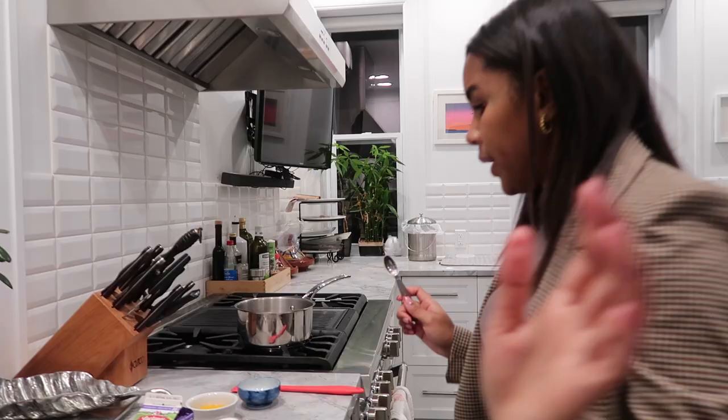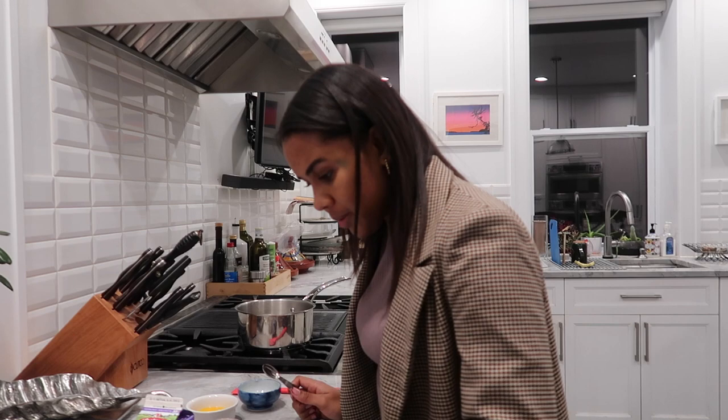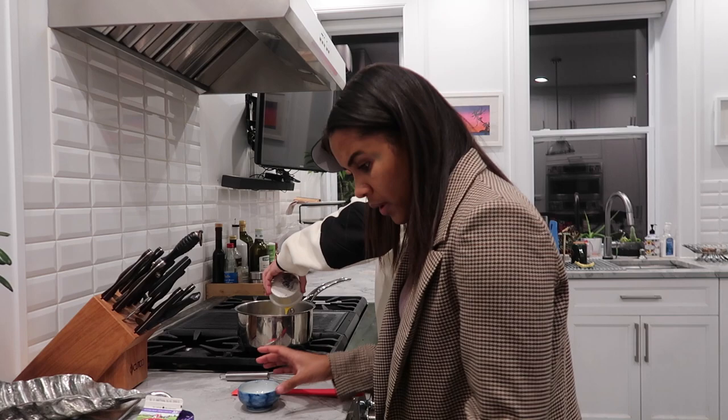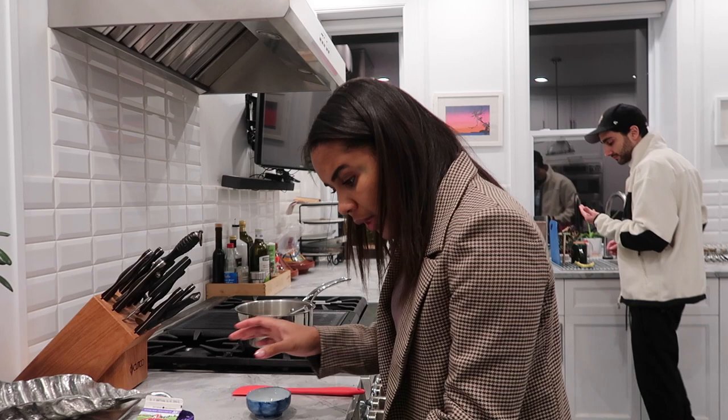Now I'm going to add everything into the saucepan. Four tablespoons of sugar. Add the egg. Add the espresso powder. The sugar.